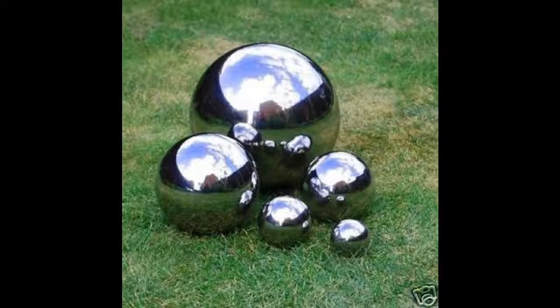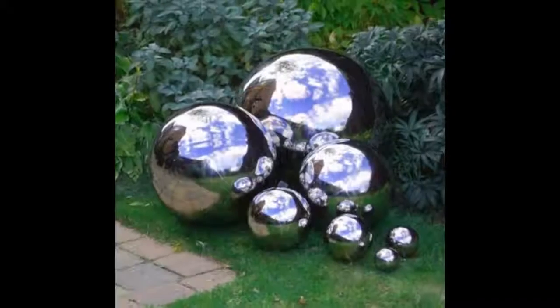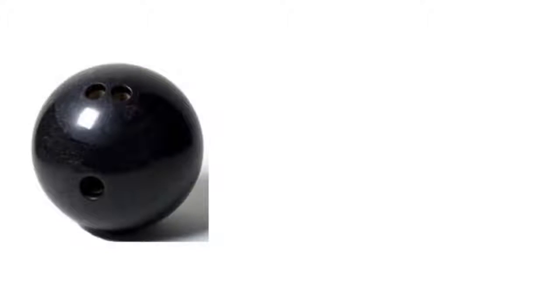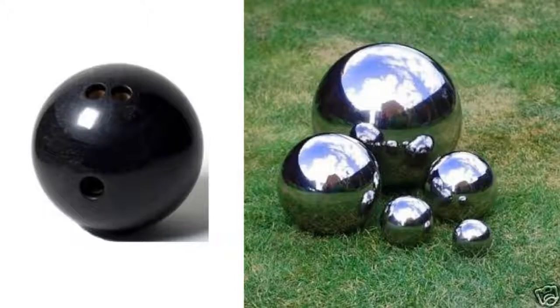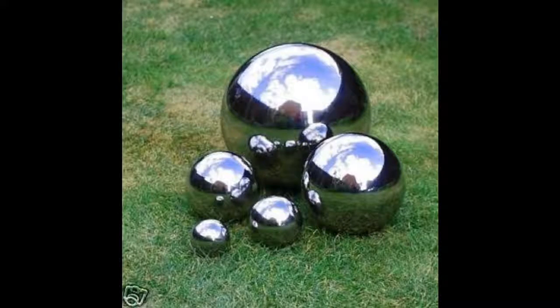Tip 16: Make mirror orbs for your yard by spray painting them with looking glass paint. Mirror, mirror on the ball. One can of spray paint made three balls. Three gazing balls from the store: $120. Three unbreakable gazing balls from this DIY project: $20.